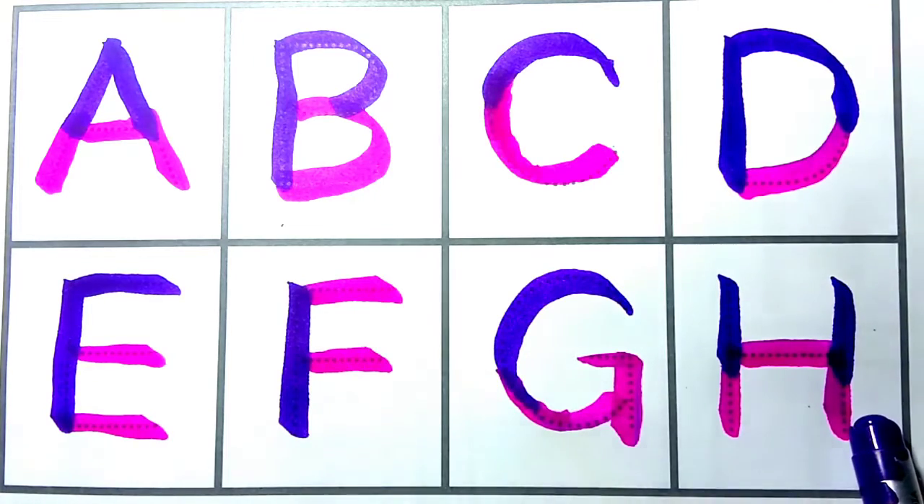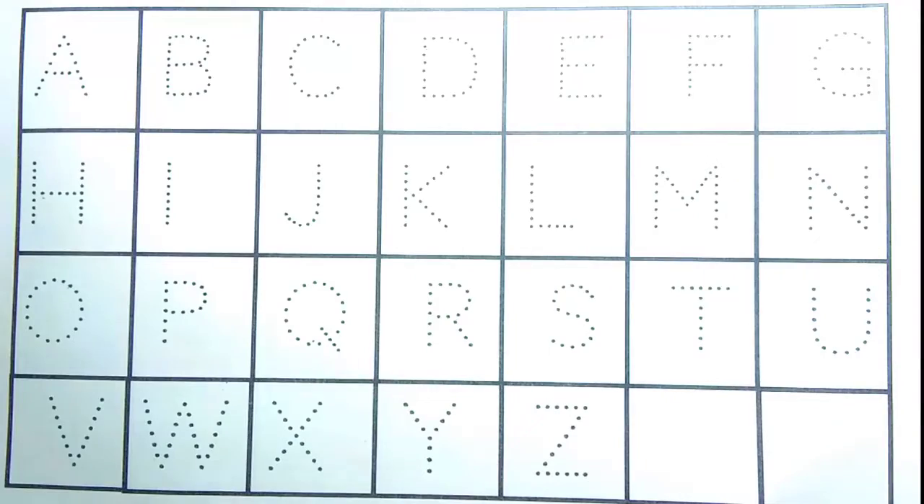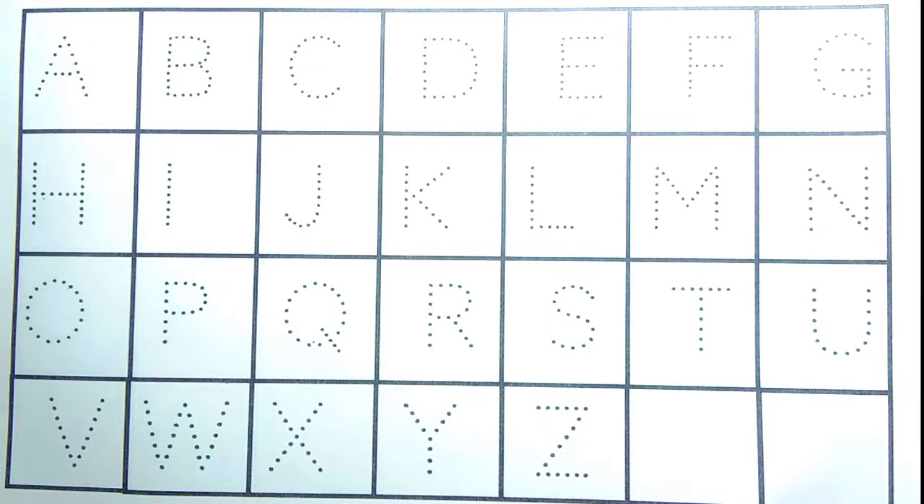Hello kids, how are you? A for apple. B for ball. C for cat. Start.